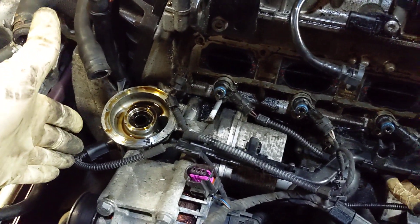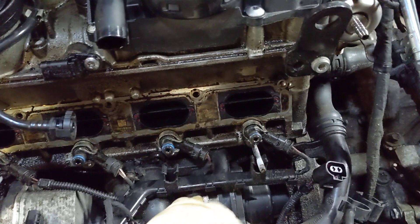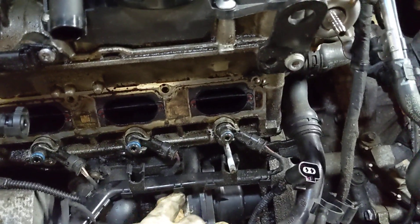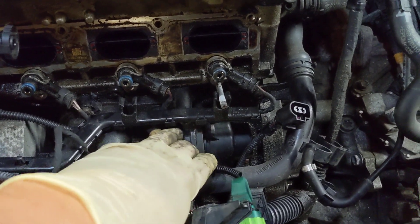All your serpentine belt and everything is on this side, but then they're like, hey, where do we put the water pump? Let's put it over here and run it off of a balance shaft or something. I haven't even completely gotten to the water pump yet, but I can actually see it now.